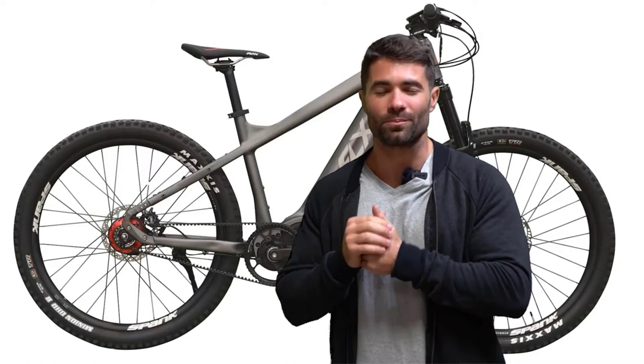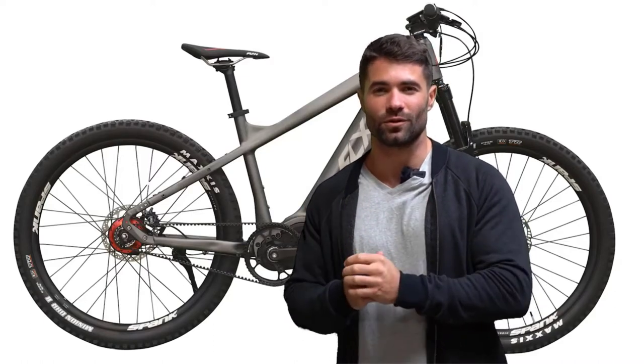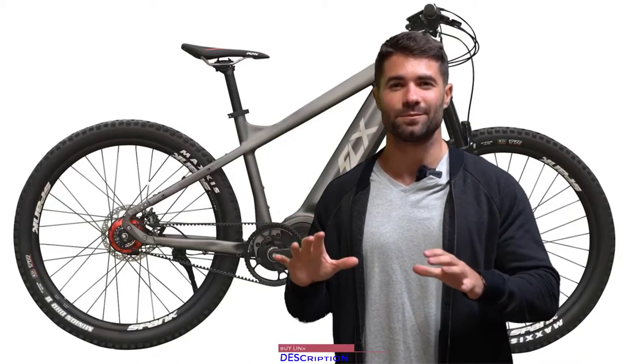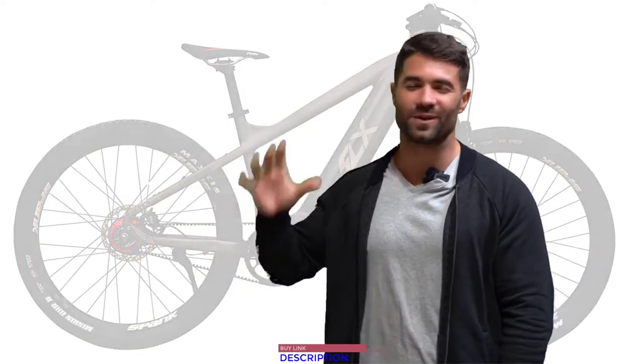The Blades are being built right now and we're expecting them by April 2020. If you do not want to miss out on this first wave of Blades, please get your pre-order in now, secure your spot, and you'll be one of the first with this absolutely game-changing electric bike. Thank you so much for watching. I hope you're as excited about these bikes as I am. If you like this video, like, comment, subscribe — happy riding, we'll see you later.